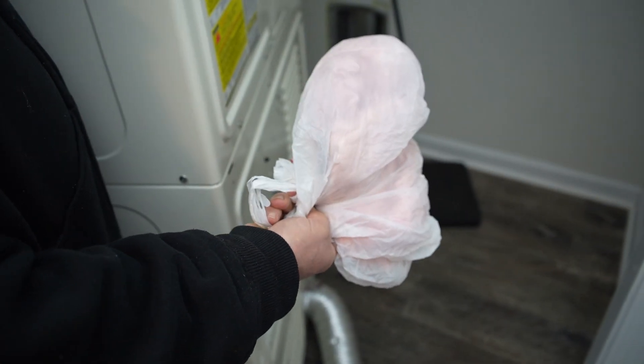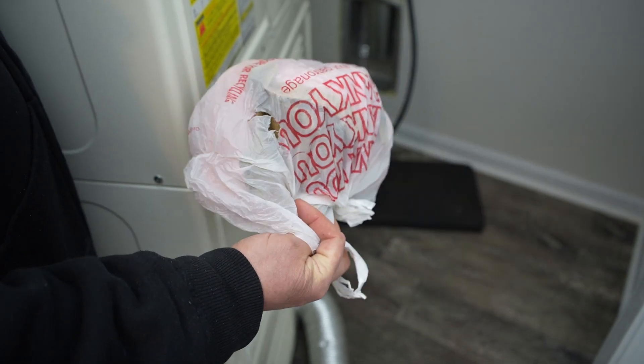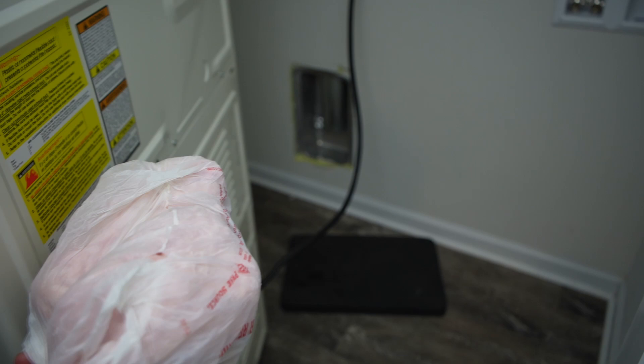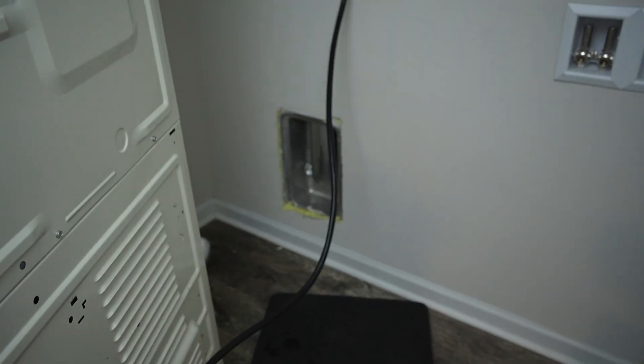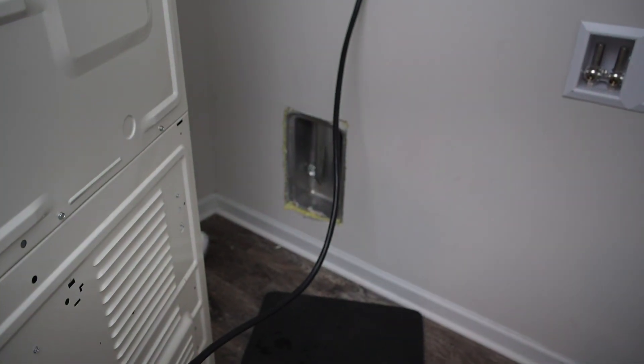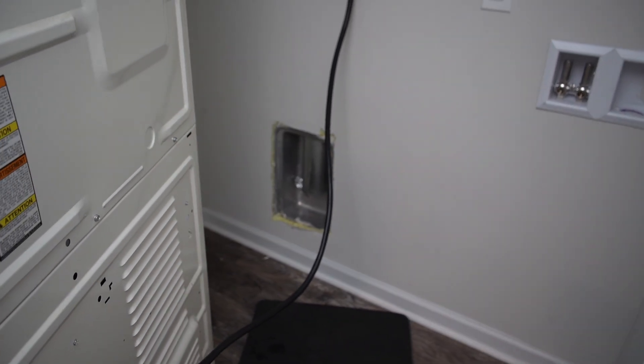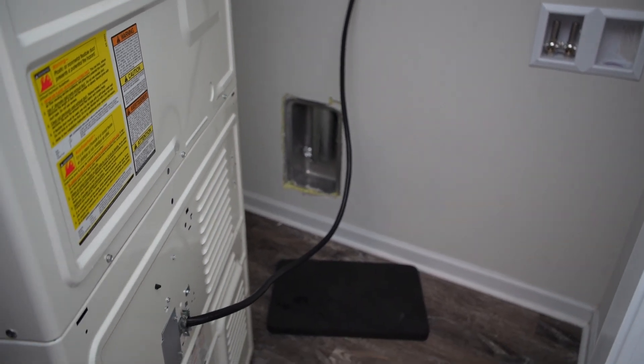Just saying, maybe this will save somebody else a little aggravation. Reach up there and see if you've got any insulation in your box first before you hook up your dryer. Best of luck. Thanks so much for stopping by. We'll see you next time.